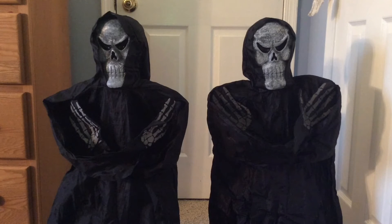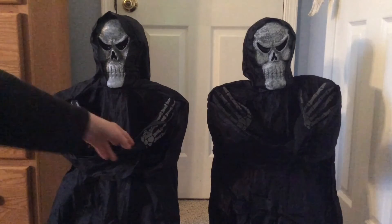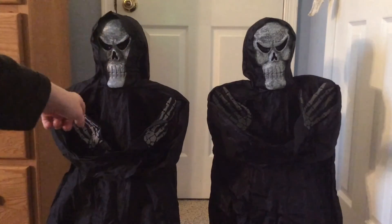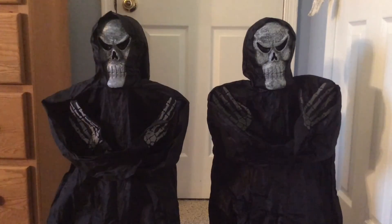First, these guys look kind of the same at first glance, but as you can see, the hands are a little bit brighter on this one than on that one, and the face is a little bit different. So let's turn them on and see a demonstration.